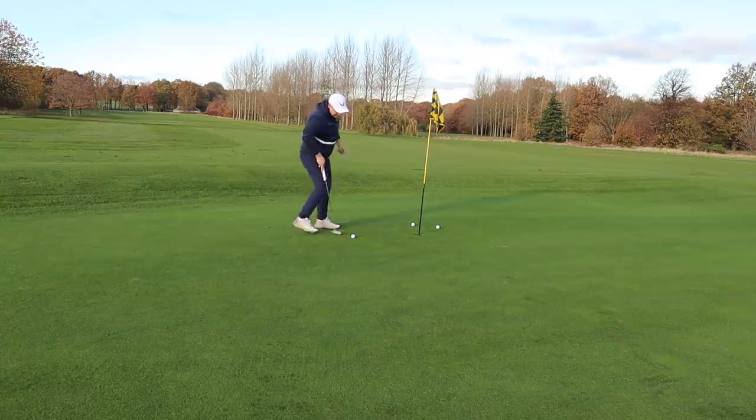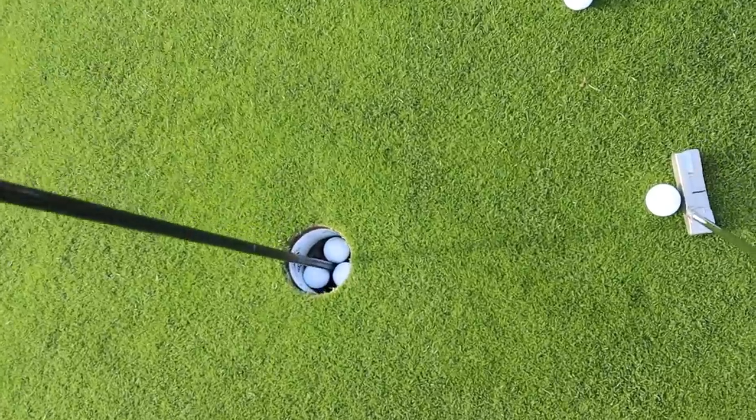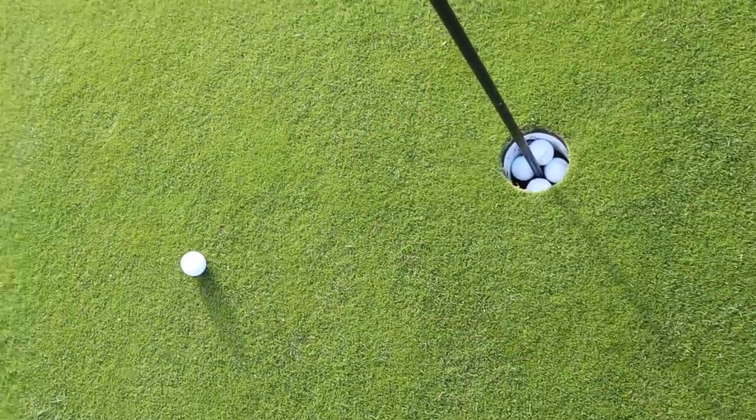That is a pretty in-depth review of the Costco Kirkland Signature KS1 putter. What a great way to end the video! Guys, if you've enjoyed that, make sure you smash that subscribe button, leave us a like, and as always I very much look forward to seeing you at exactly the same time tomorrow. Don't be late. Bye!